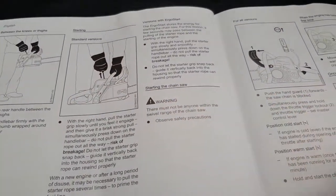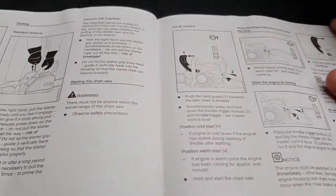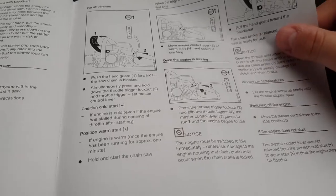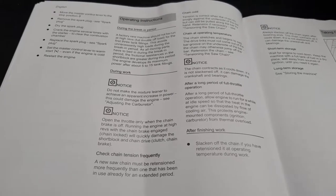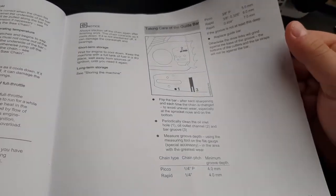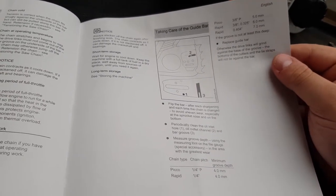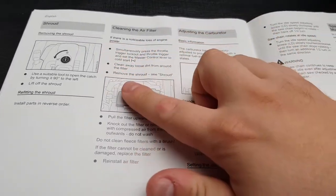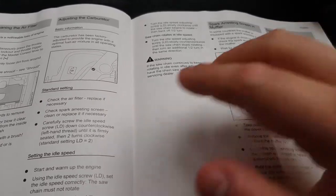Starting the chainsaw on your knees or on the ground. Different versions with the EcoStart. Operating instructions. Cleaning the filters. Adjusting the carburetor.